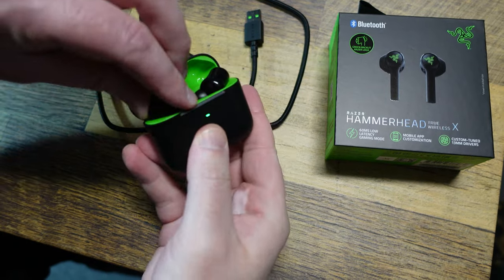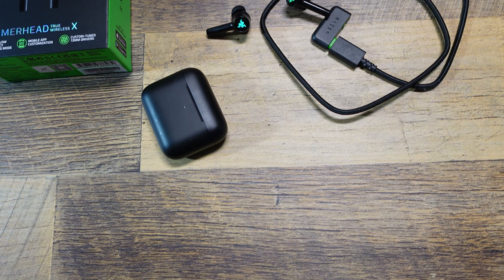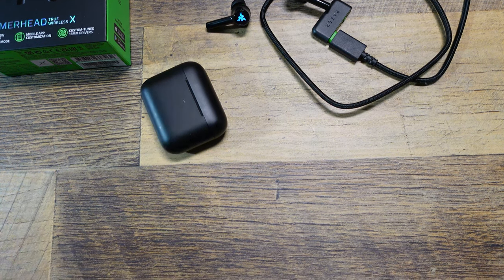Quick update before the video even starts, in case you're wondering, I am returning these, but probably not for the reason that you think. Check out the unboxing and then I'll explain why in a little bit.